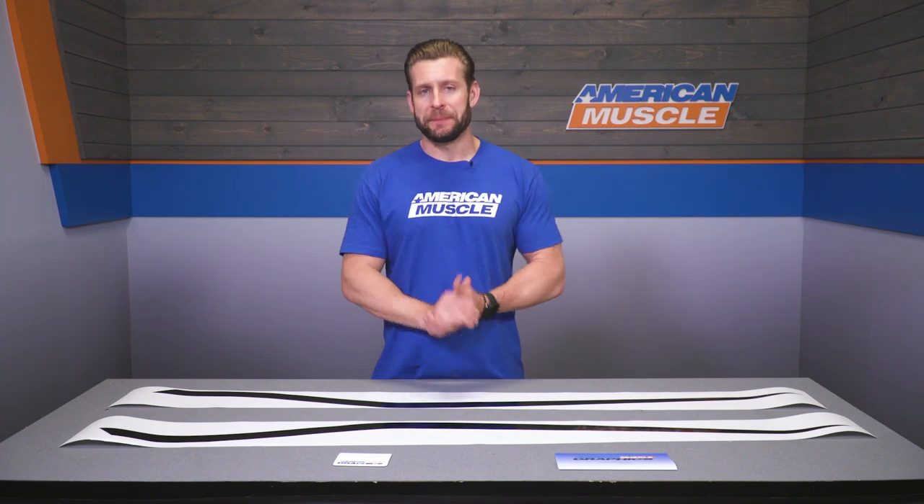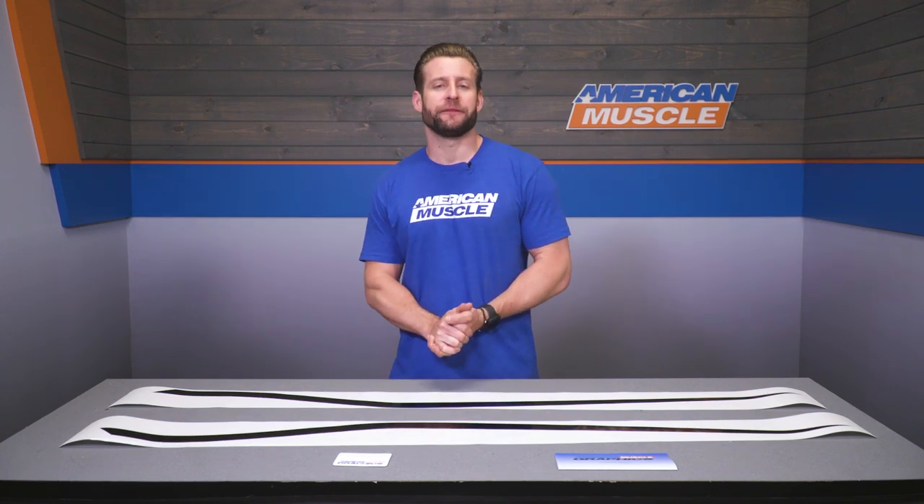I'm personally a big fan of vinyl for the simple fact that it does allow you to change up the look of your car dramatically at times, but without being terribly expensive. The best part is if you don't like it or you eventually get tired of the look, you just simply pull it off. I've had a few bouts personally with vinyl myself, and while I did enjoy the look of the GT500 style stripes for a few years, eventually the time came when I was ready for a change, and that meant just simply yanking them off with minimal effort.